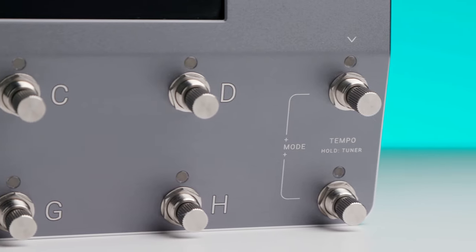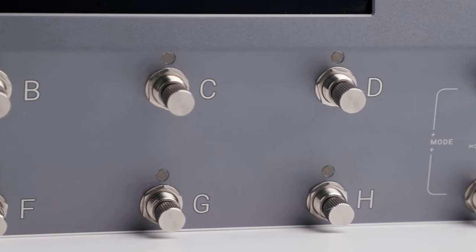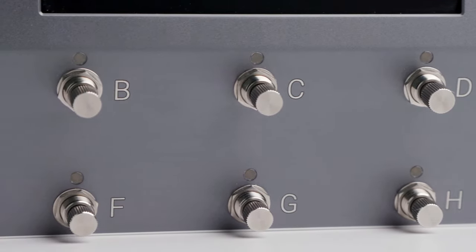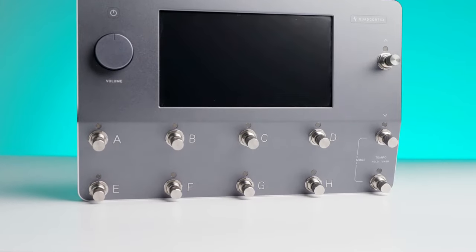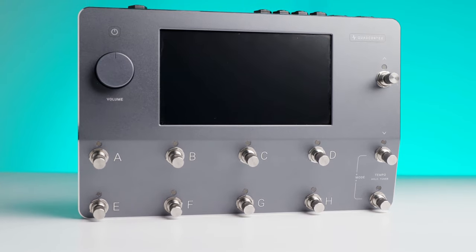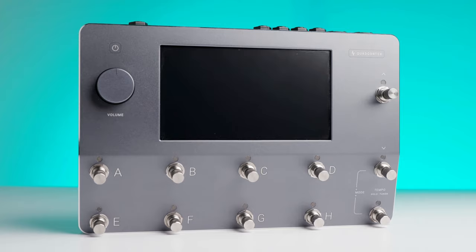The Quad Cortex uses unique biomimetic AI technology to learn and replicate the sonic characteristics of any physical amplifier, cabinet, or overdrive pedal with amazing accuracy. The neural algorithm perceives sound in a way that's closest to human hearing, which makes the captures as natural sounding as possible.